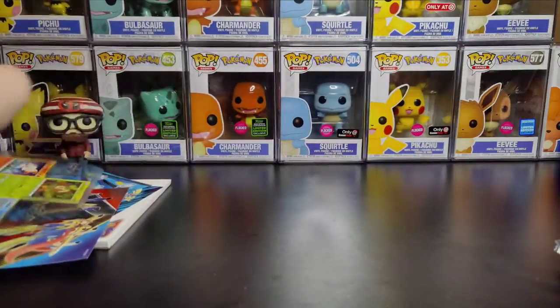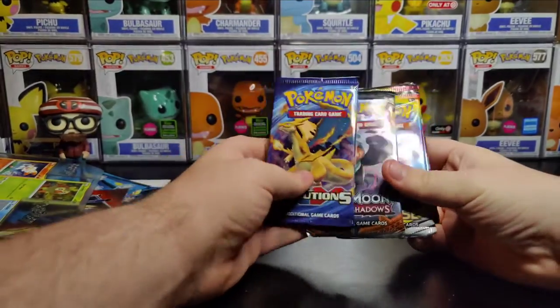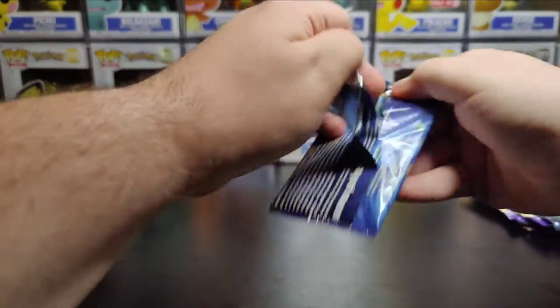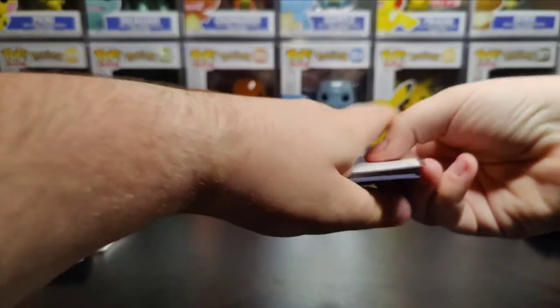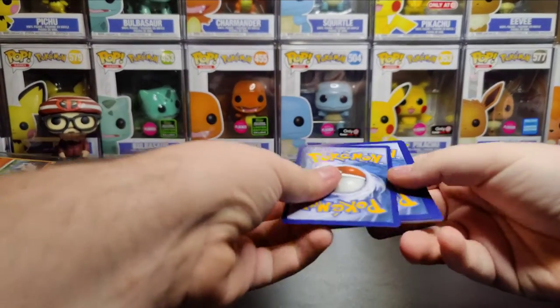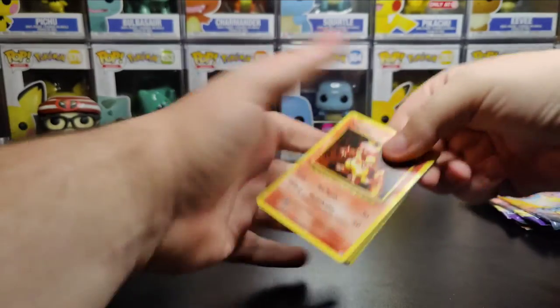Okay, all the boring stuff is out of the way. Let's get into these packs. Honestly, let's start with Evolutions because I don't really care about this set. There's the code card for you guys. Going one, two, three to the front — I can't remember if there's an energy so I'm not going to risk it.